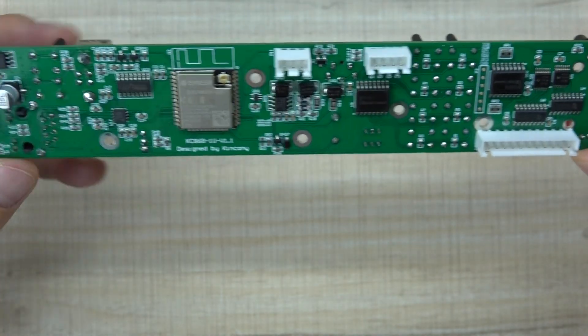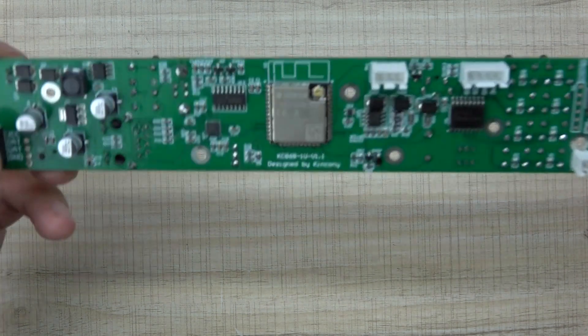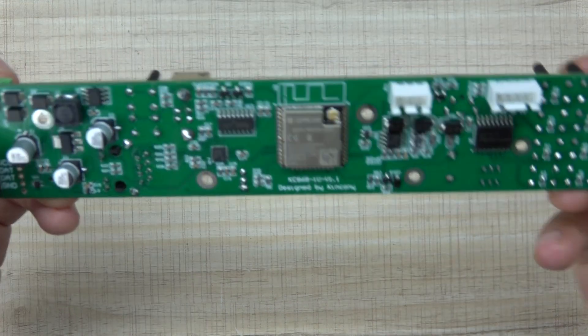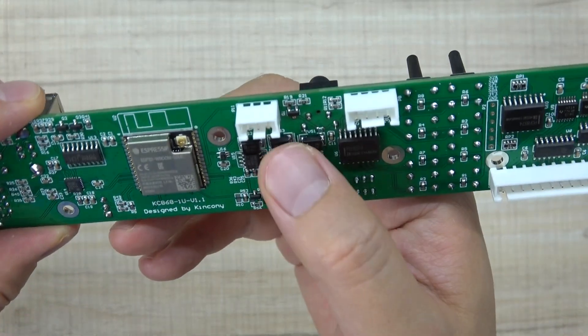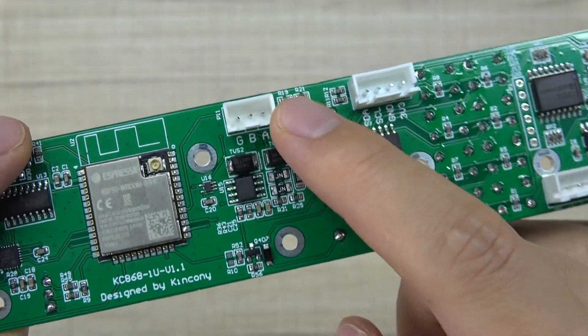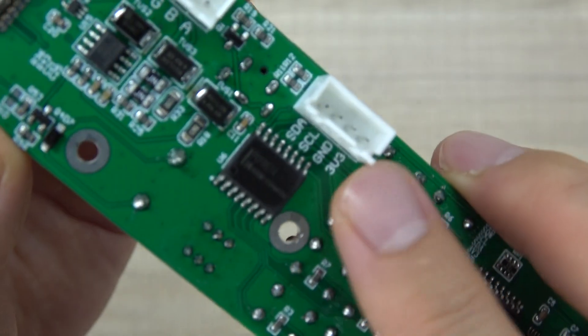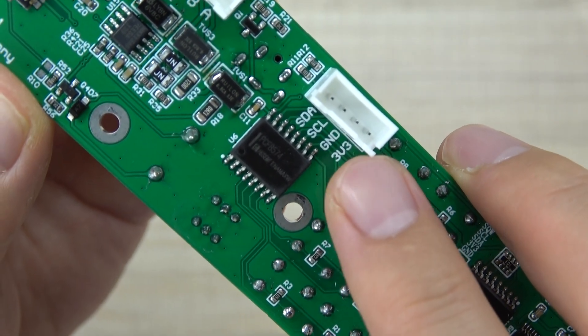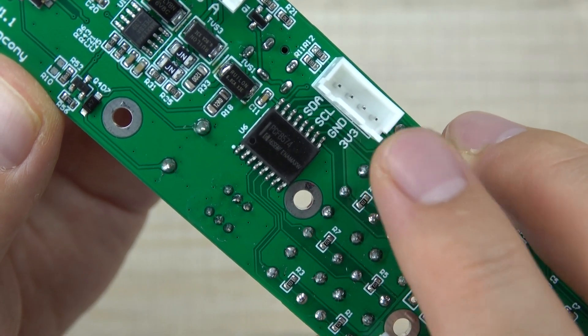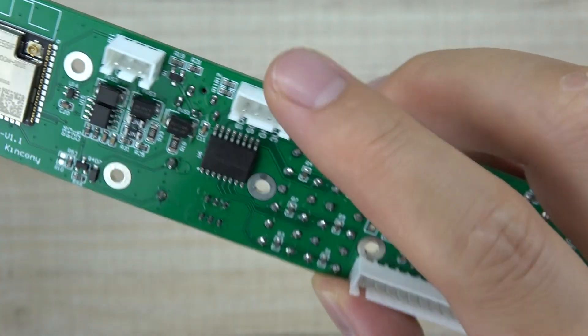Let's look at the back of the PCB. There are so many components. This is the RF receiver. Here you can see the RS485 interface — A and B terminals. And this is the I2C interface with SDA, SCL, 3.3V, and ground pins, so you can extend I2C devices.